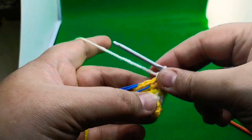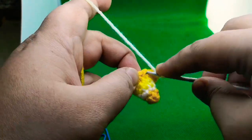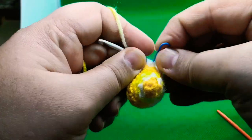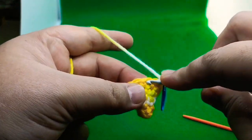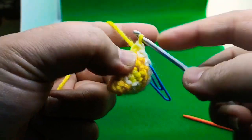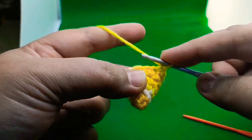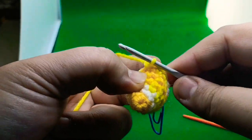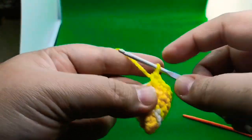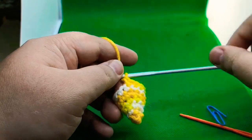Now we will work round seven. Work one single crochet in each of the first two stitches, then work an increase — two single crochets in every third stitch. Work one single in each of the next two, then two singles into the next one. At the end of this round you should have 16 stitches total. I have completed round seven.